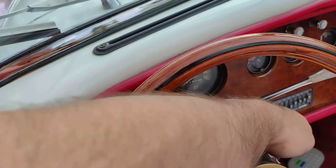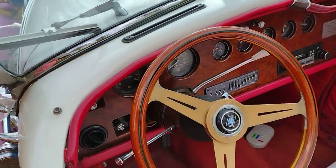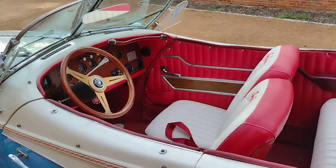Let me start it up for you. Turn the key. Starts up pretty smooth. It's dialed in.